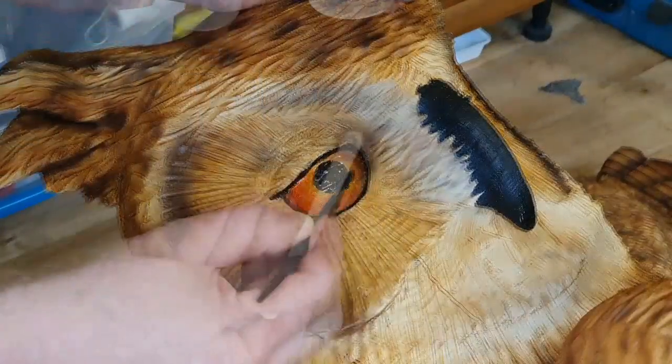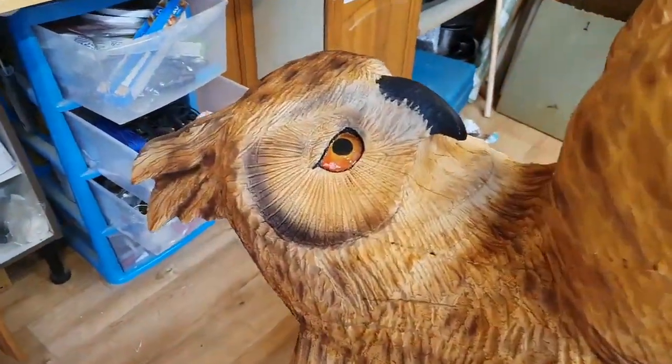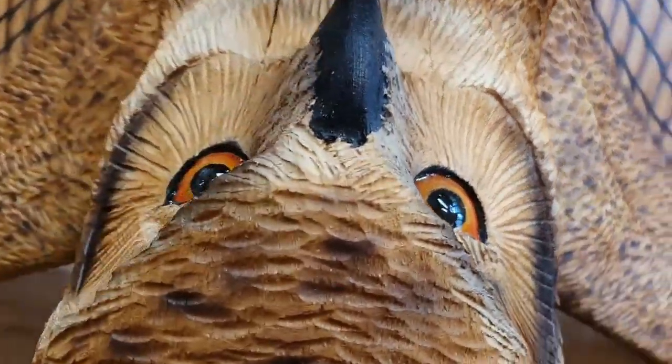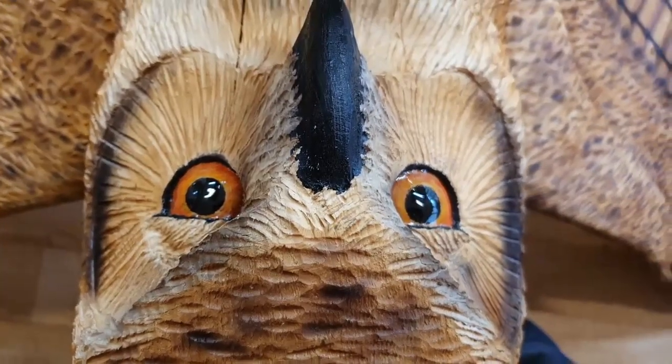I've had to let this clear resin set to almost dry so that when I apply it, it doesn't all run off his eyeball into the corner of his eyes, and it seems to have worked quite well.